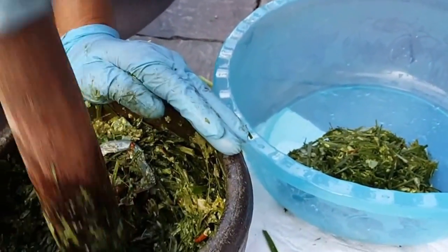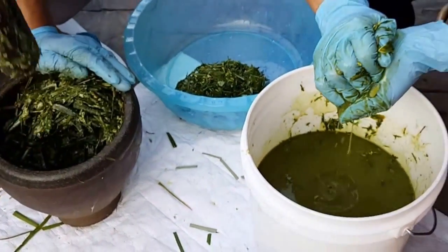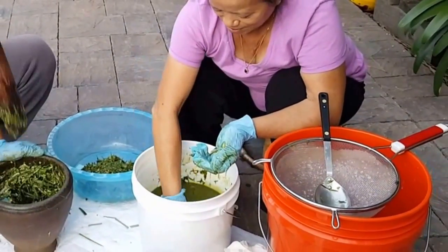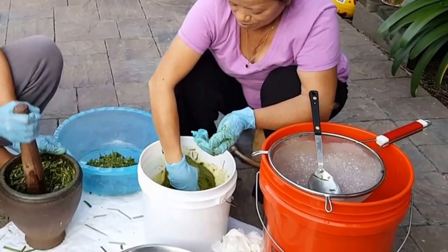Dad's still working on that — smash, smash, smash. A lot of work, but they don't mind because they like fresh. Not really fresh after you ferment it and it's stinky, stinky.